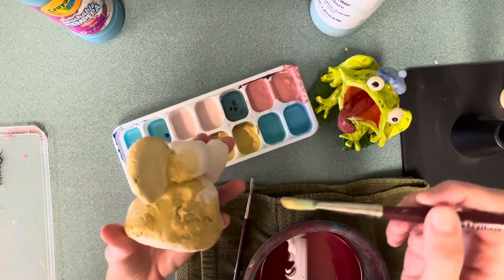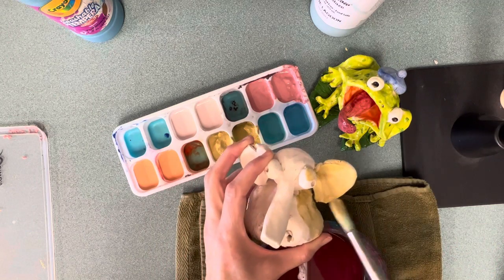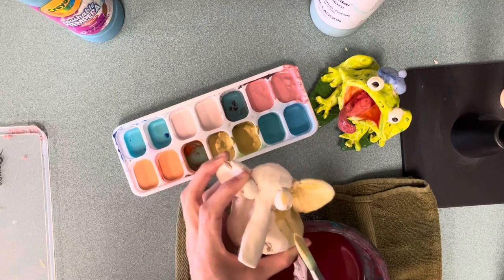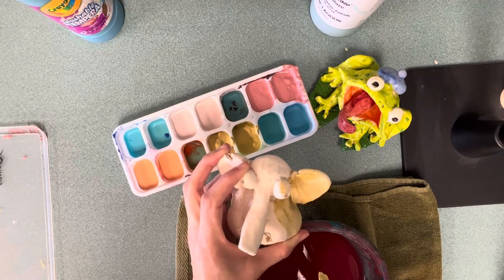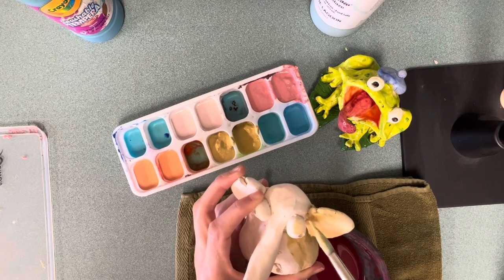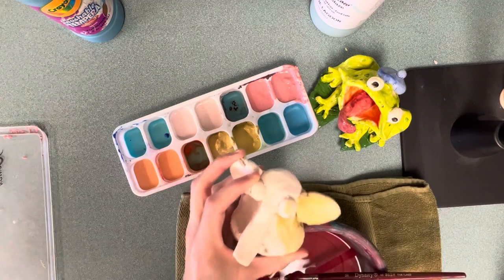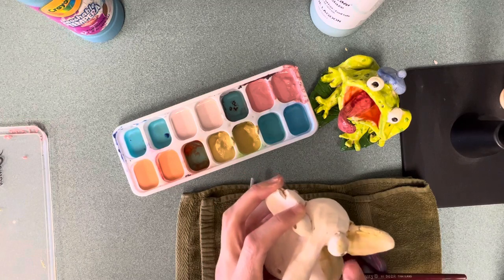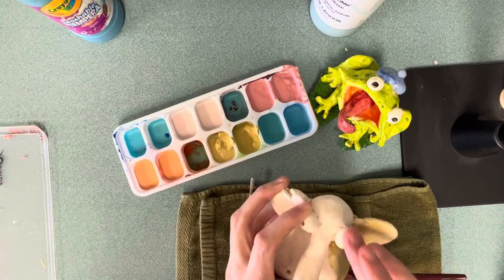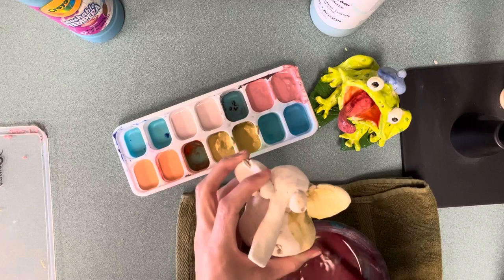If you make a mistake — say you got yellow on the eyeball and you don't want that — don't just paint white on top of it. When it goes into the kiln, the colors are going to mix together. So try not to make mistakes because they will blend together in the fire. If you do make a mistake, take your finger with a little water and try to remove the glaze you accidentally painted.